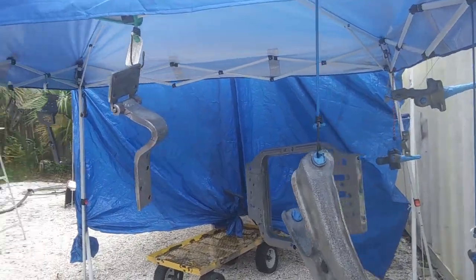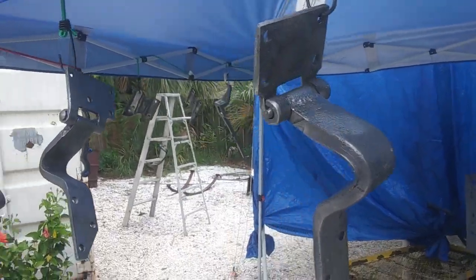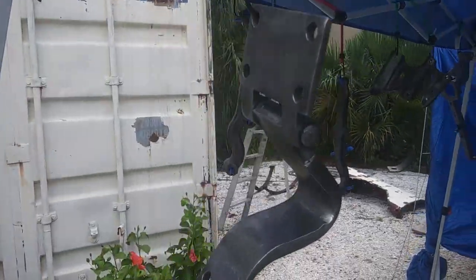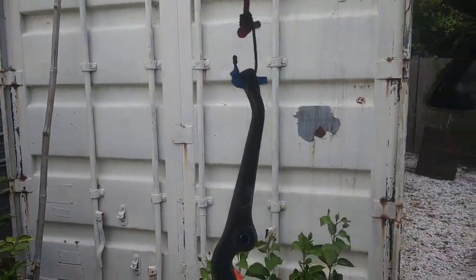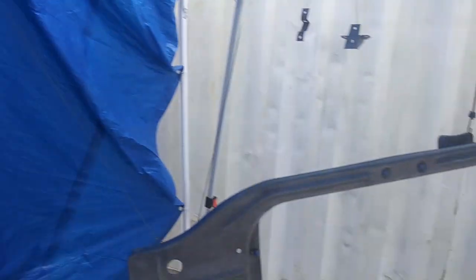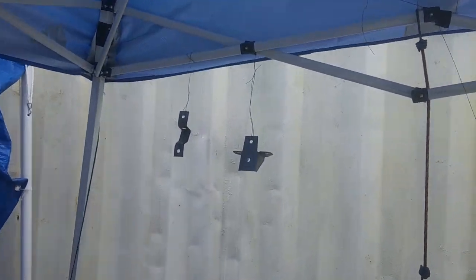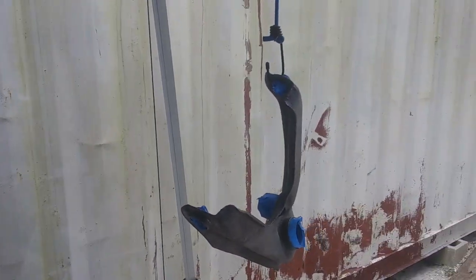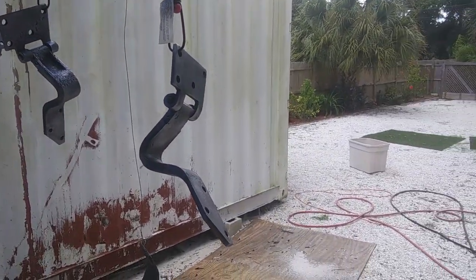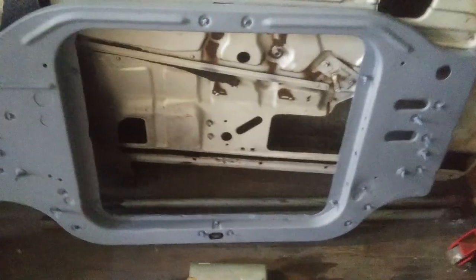I got all these small parts sandblasted and wire-wheeled down to bare metal. Everything's looking real clean and I'm going to hit them with epoxy primer and then hit them with some gloss black automotive paint. I managed to get all these parts in primer — it was not easy.